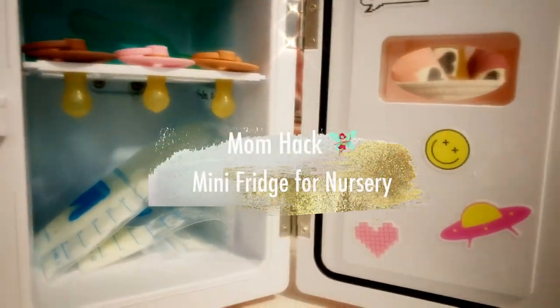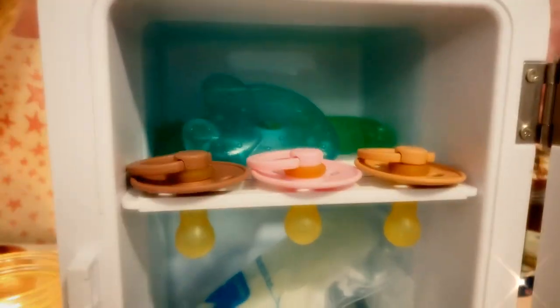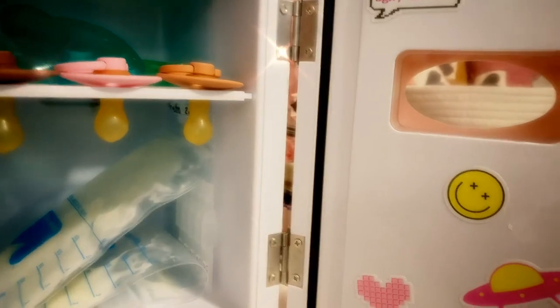I went ahead and donated my little mini skincare fridge to baby Pia to keep things like toys, teething drops, and pacifiers chill, because she has started teething and cool items like this help soothe her little gums much less.